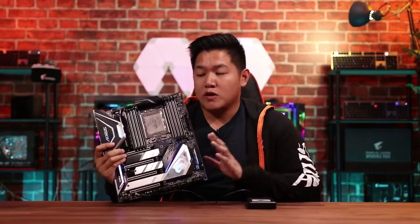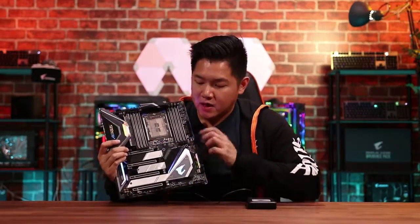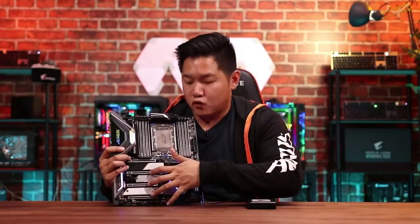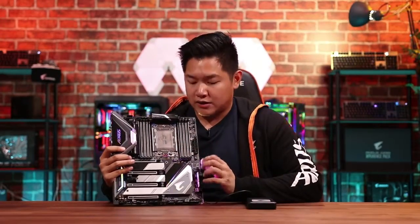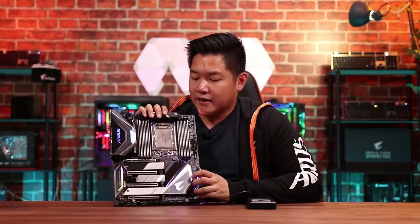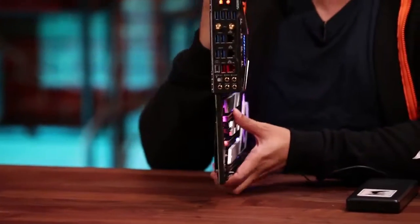We're really excited to see what you guys think about our brand new redesign. Also in terms of design, we have additional M.2 slots over here — you can see we have three M.2 thermal guards to keep everything running cool. Also on the front, you can see our ESS Sabre DAC. This is an upgraded DAC, so you get better audio quality, which is great for gaming, movies, as well as music.